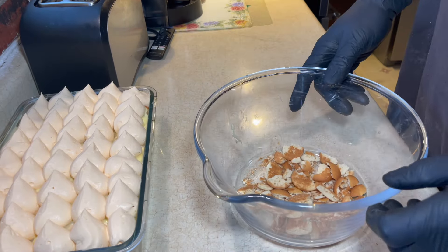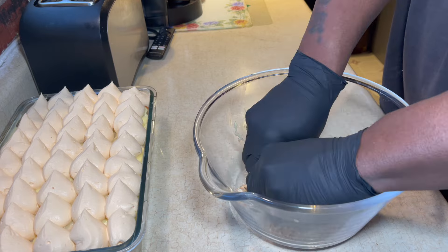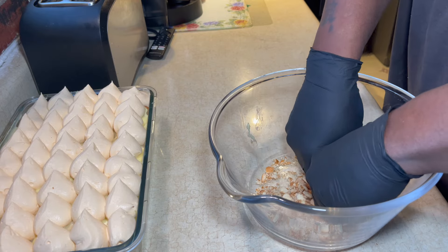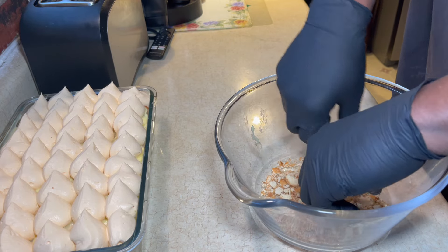All right, so the final step to this recipe: I'm going to put on some crushed vanilla wafers. You pretty much just want to get them to a consistency of like granola or something like that, and then just sprinkle it all over the top. It's going to give it a little bit more flavor and, to me, it looks nice on top like that.